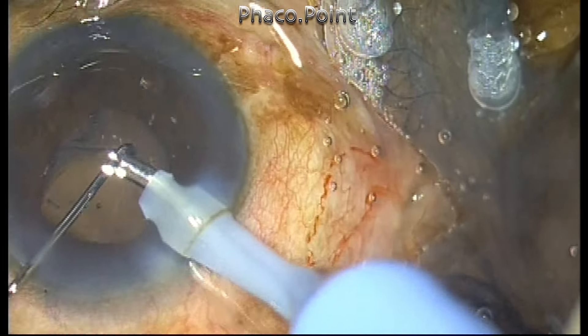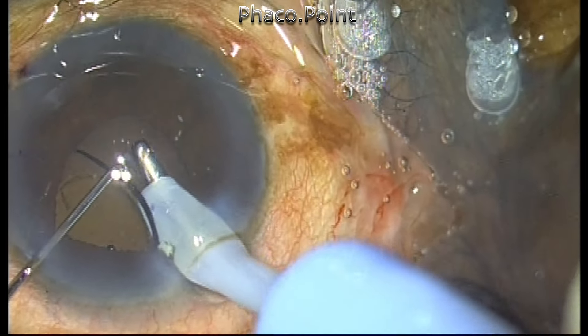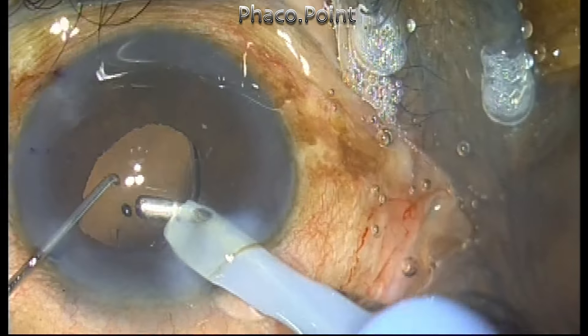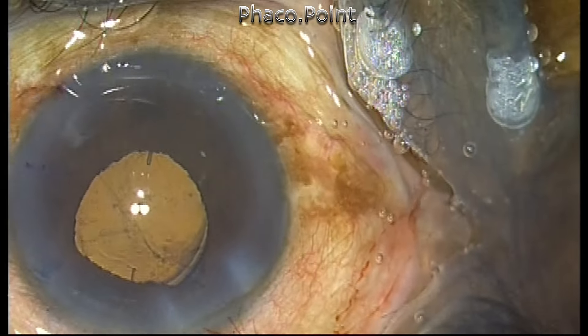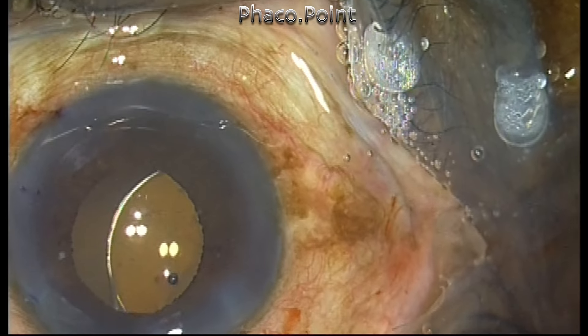It was only when I tried to pivot rotate the lens that I found it was moving in a funny sort of fashion — flapping around. The reason I believed at that point was that the lens was partly in the bag and partly in the sulcus. It was also decentering, so I thought I'd like to center the lens by dialing it into the bag.